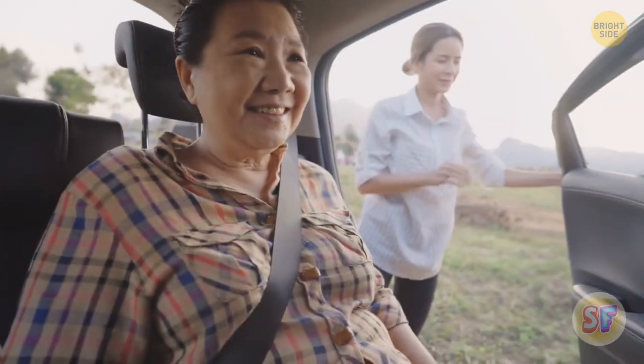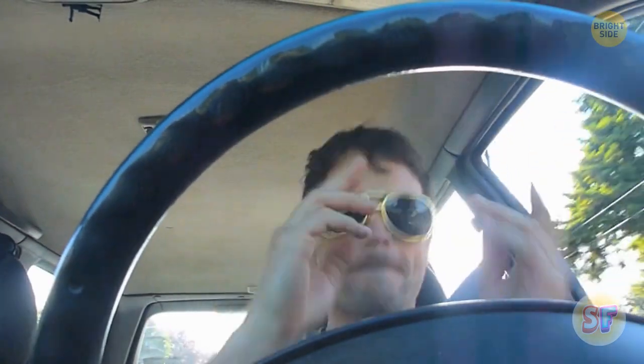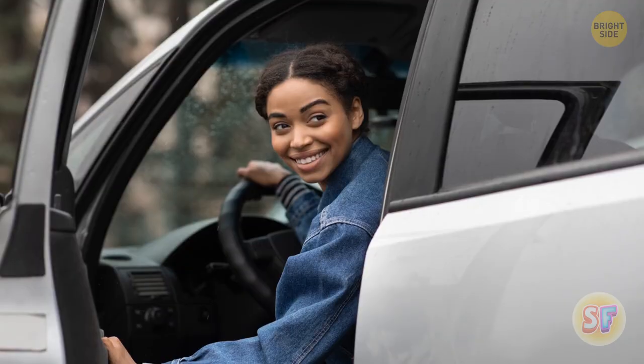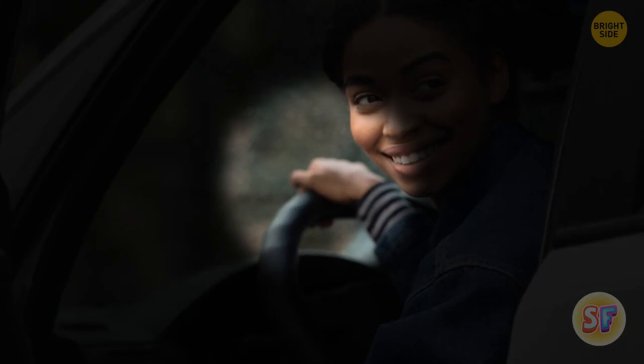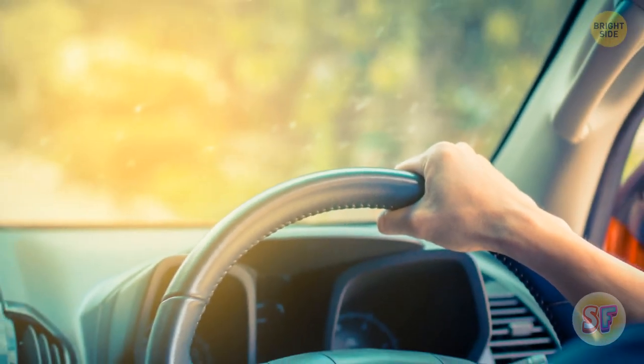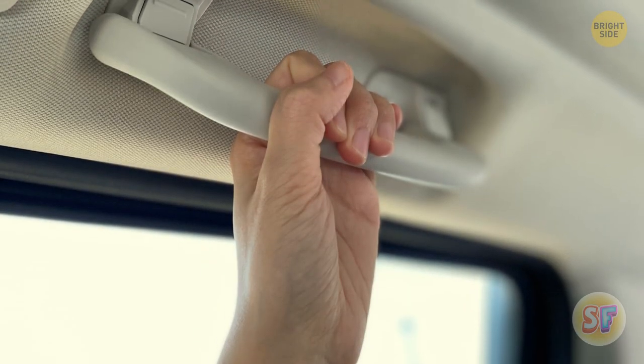A lot of people need a little extra help getting in and out of the car. As for why the driver's door usually doesn't have one, there are a couple of reasons. For one, the steering wheel can function as a makeshift grab handle. Drivers might also be inclined to grab the handle while driving — not safe.